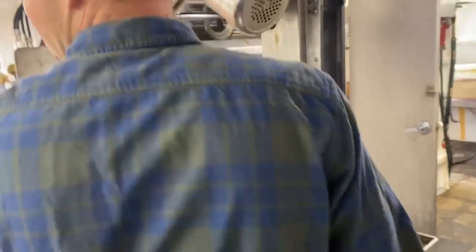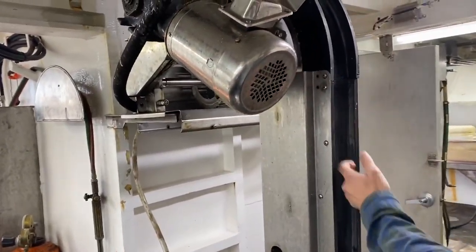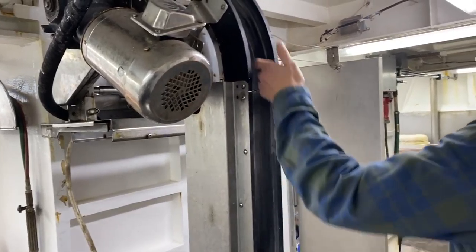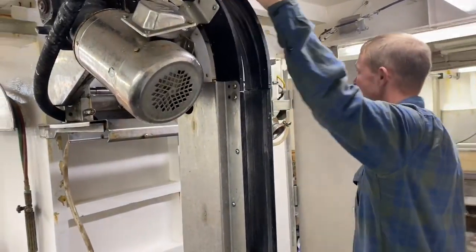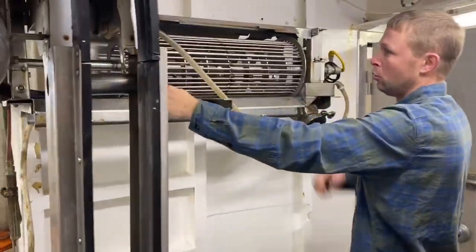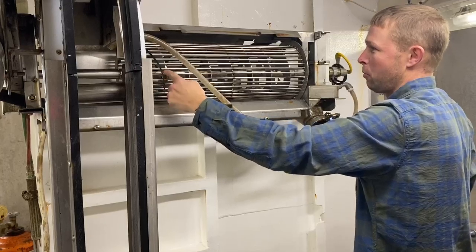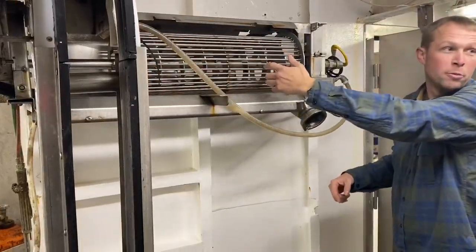This here, when all the parts are together, has a conveyor belt. This motor makes the conveyor move the scallops up, they get dumped into this barrel which is turning, and there's seawater being pumped through here — and it washes them a second time.